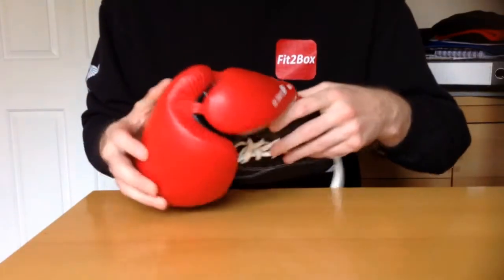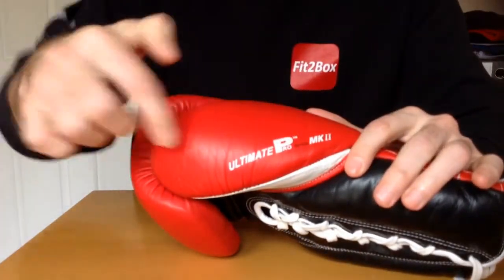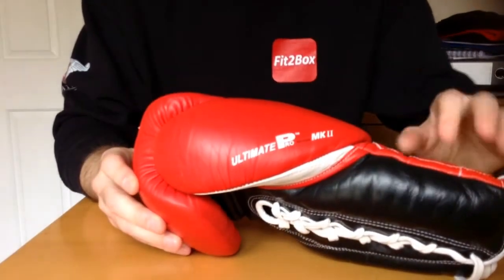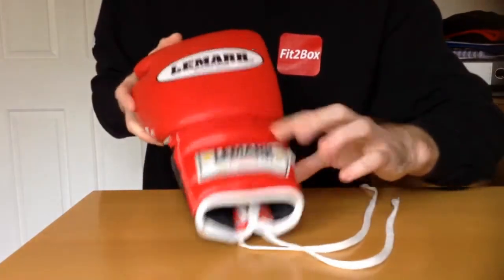So, let's have a look and I'll show you the details. As I'm going round the glove, I'll show you this because I really do like that on the thumb. I think that's really nice. Then you've got the Lamar Boxing Gear branding there and there.